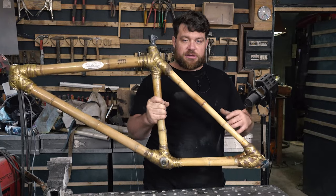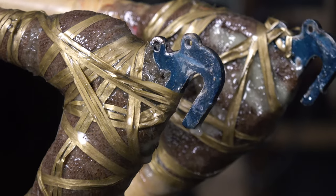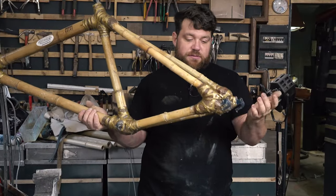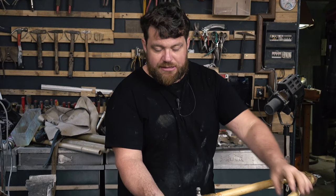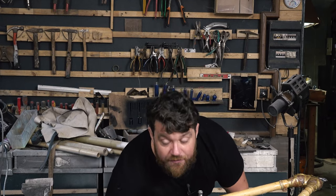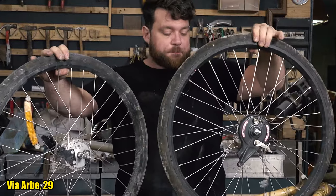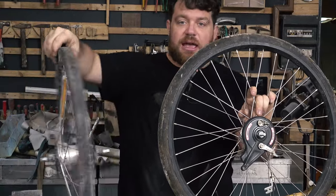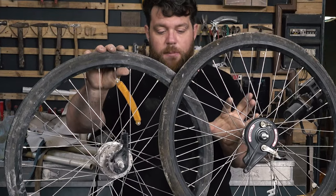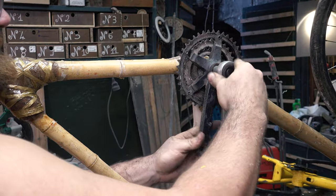I wrapped this little string just for aesthetic reasons — here in Italy they use vimini, a plant used to build furniture, often closed with this wrapping technique. Now I have to mount all the other components: the seat, the handlebar, and the front fork in metal. For the wheels, what I bought are extremely cheap wheels that are very interesting — they have brakes and three gears all inside the hubs. The back wheel has three internal gears and drum brakes on the side. I'll mount everything and test the bike.